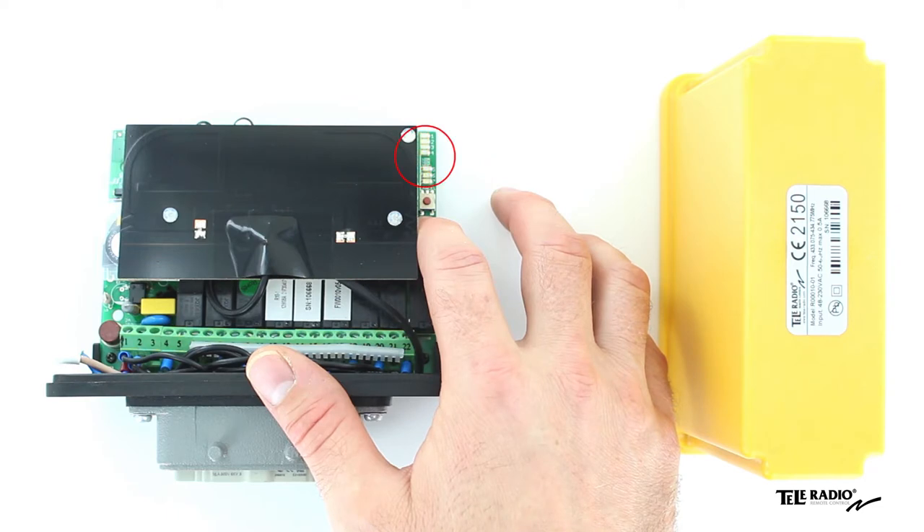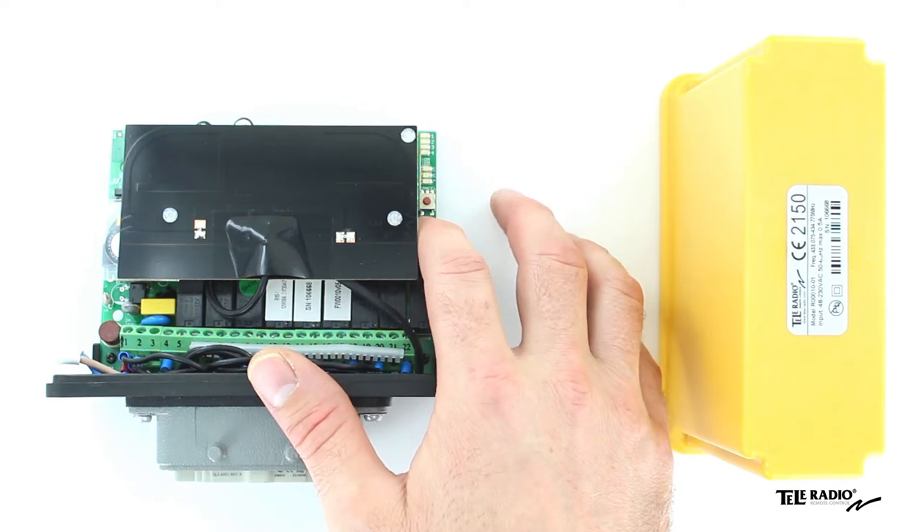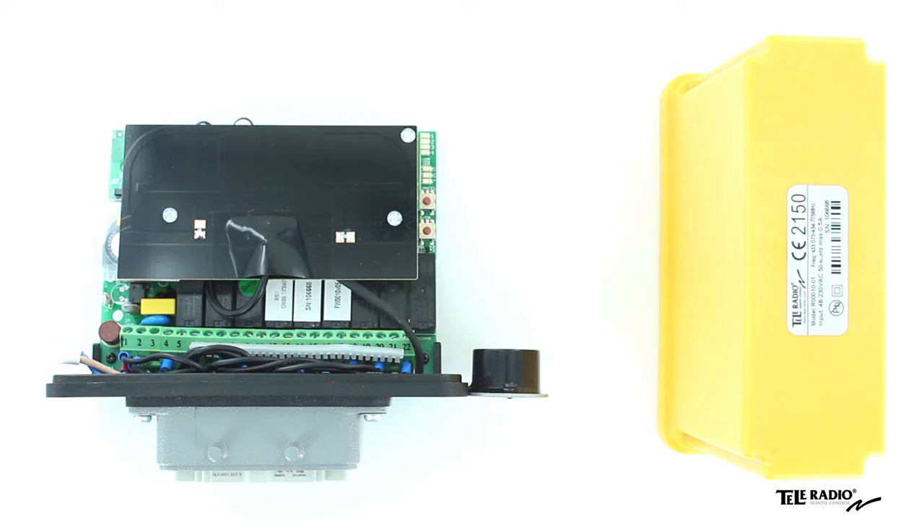The Receiver Function LEDs flash three times. Release the Receiver Select button. All relay LEDs go out. All transmitters are now erased from the receiver.